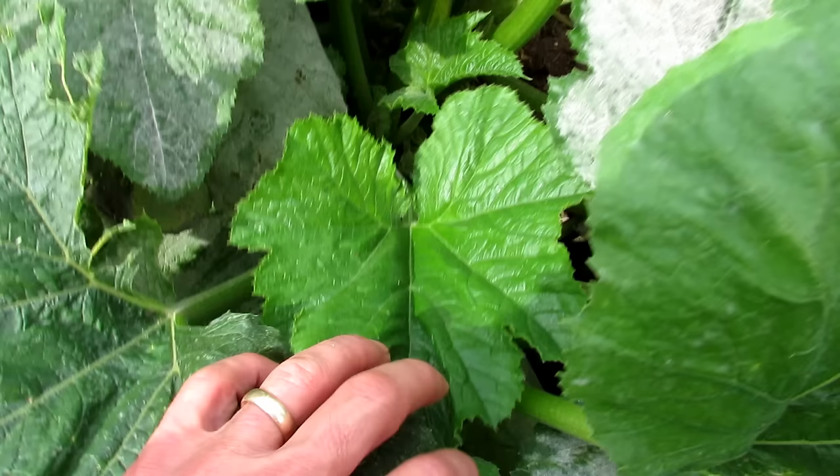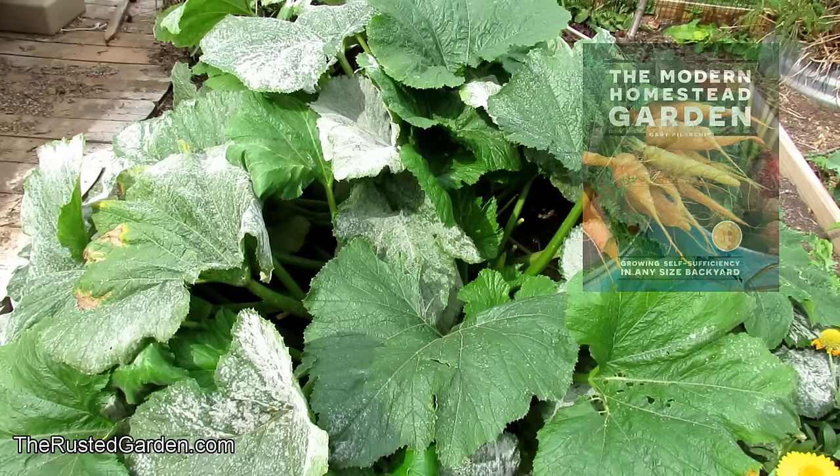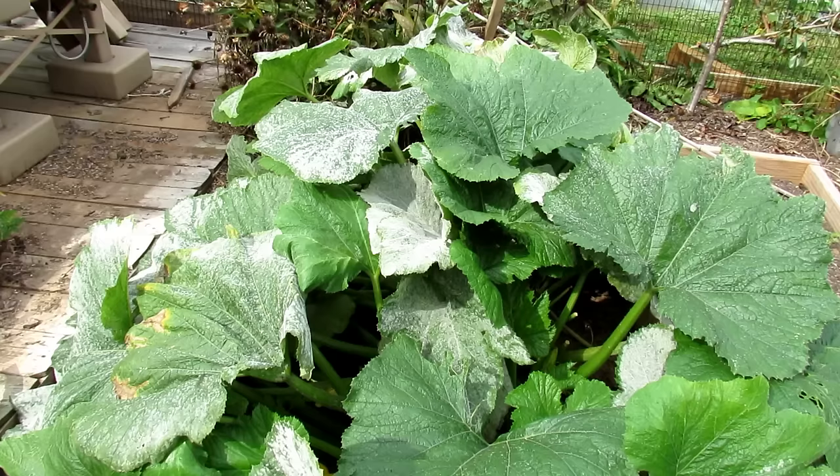You can see some of the newer leaves don't have it. So if you treat this, the leaves that are starting to form won't have it, and you'll be able to manage the plant and take care of it. You can see a lot of the leaves don't have it. This is how it starts — little specks on there. Let's just say first time you don't realize you have it in your garden, it's going to show up.